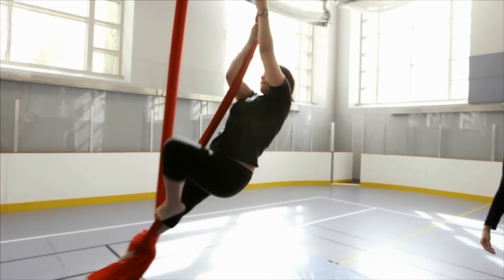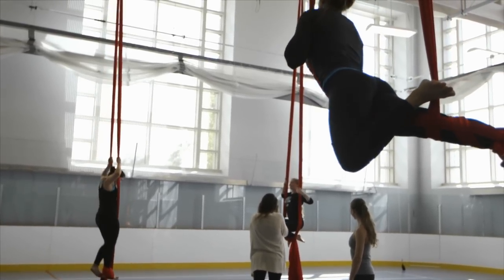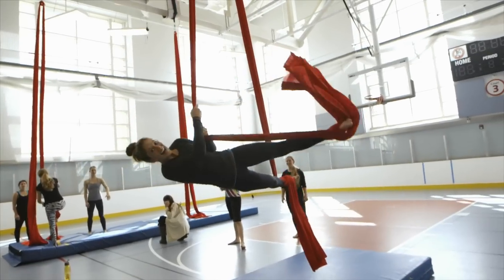I love how aerial dance combines strength with stretching and movement up in the air, so it's really fun just to hang upside down. I love it. This is probably my favorite part of the week.